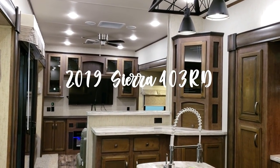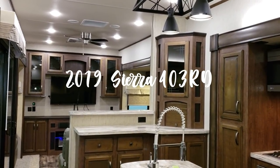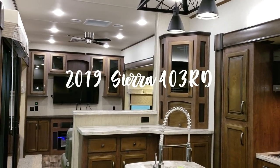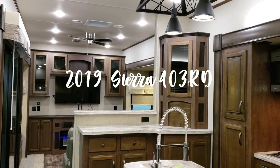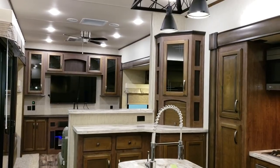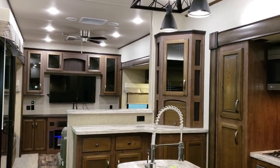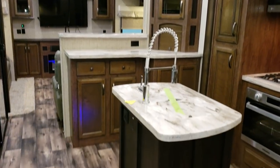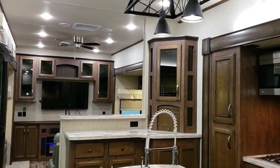Hey everyone, it's Ray here again with another All About RVs video. Today we're going to take a look at a brand new 2019 and a half Forest River Sierra 403RD model. This is a destination trailer, so this unit is more designed to take somewhere and park by the lakeside or something along those lines. Please feel free to like, share, and subscribe below if you're interested in keeping up with my videos. We'll take a few minutes and walk you through the outside and inside of this new coach.